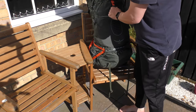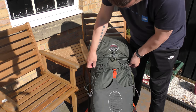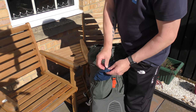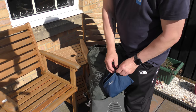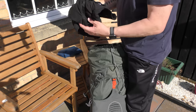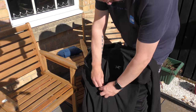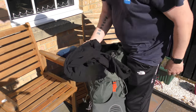So now we'll get into the main compartment. This is a windproof — it folds up, it's good for a base layer, keeps the wind off you. Cheap. A spare top — it needs a wash, but it's good. I may have forgot that was in there.